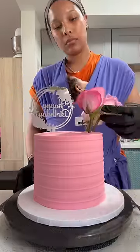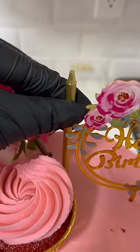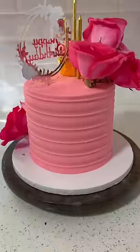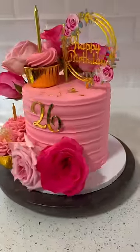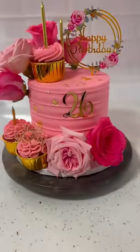I'm putting the flowers in the cake, then adding all of the cupcakes. I have gold candles this time to add, finishing it off with this little happy birthday topper. Here's the end result — a red velvet floral birthday cake design.